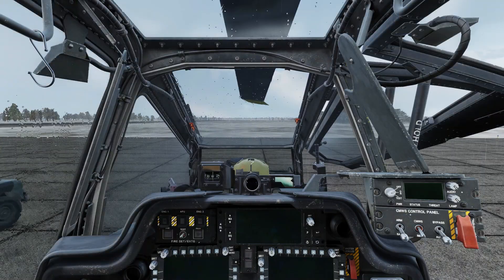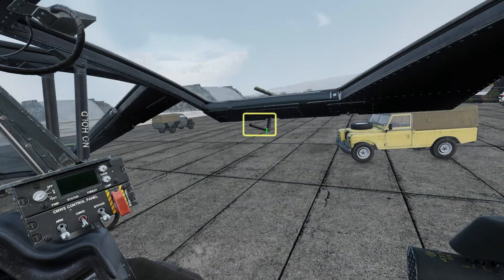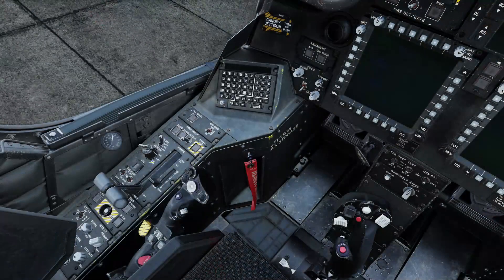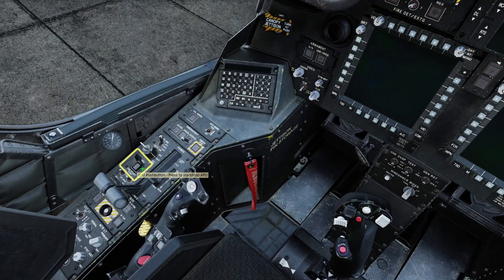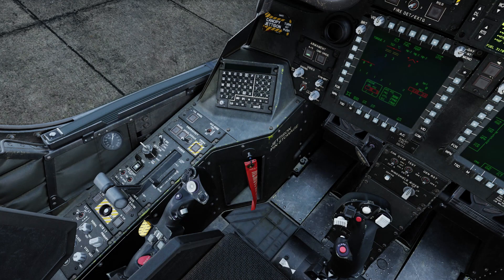Press I to hide the IHADSS monocle. Close the canopy. Turn on the battery. Open the APU switch cover and turn on the APU. Wait a moment for your MFDs to come online.